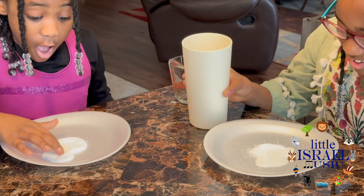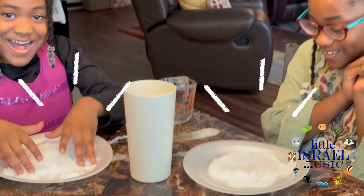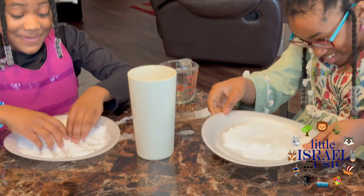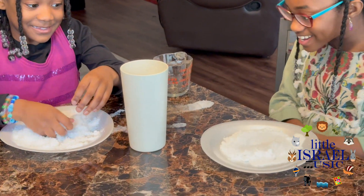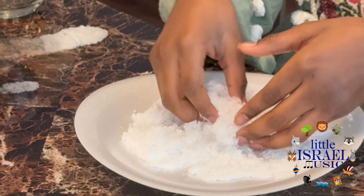All the water. Whoa! That worked! That's how it's supposed to look.